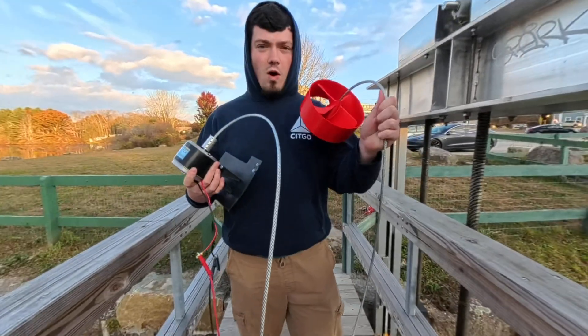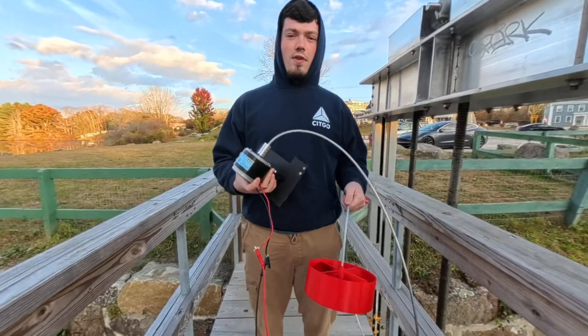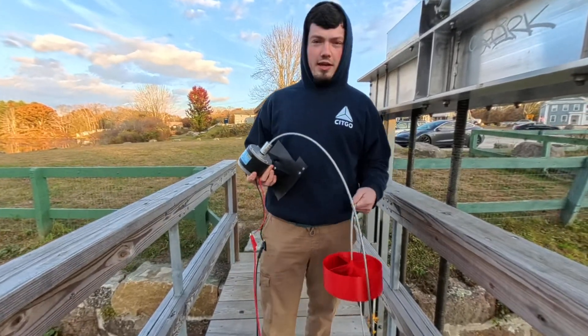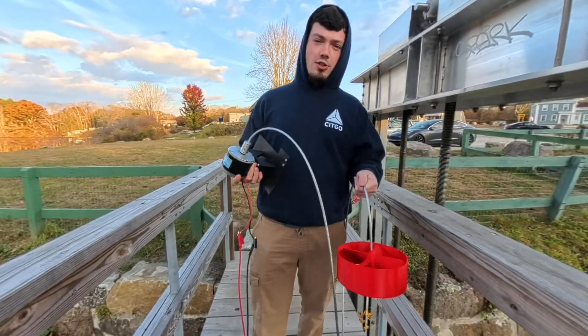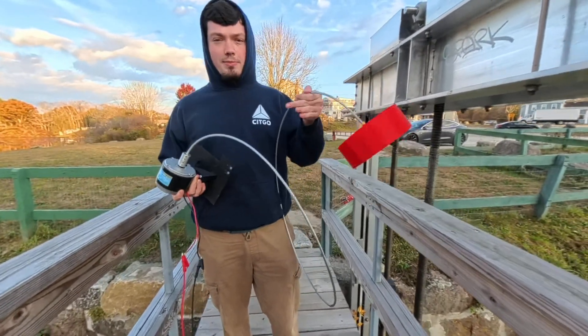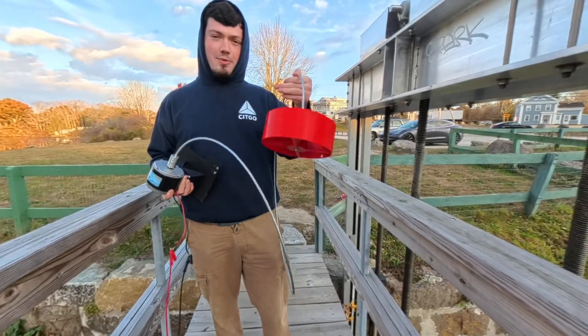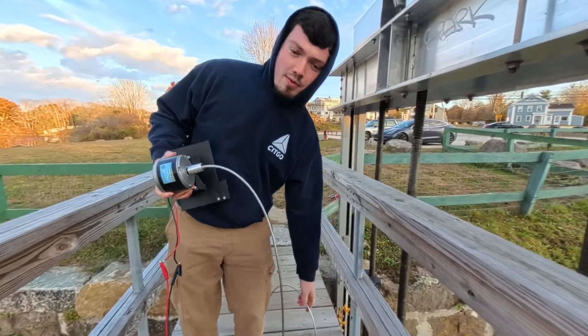Alright, we are now out at the water and we're going to test the large one first. It seems like there's a lot less water volume today, so hopefully we'll get a good baseline — which is what this will be. Then we'll go down to the smaller turbine, and after that we'll jump to the smaller motor with the larger turbine and the smaller turbine on the smaller motor. Let's see what we got.